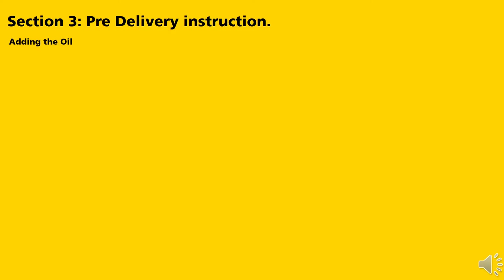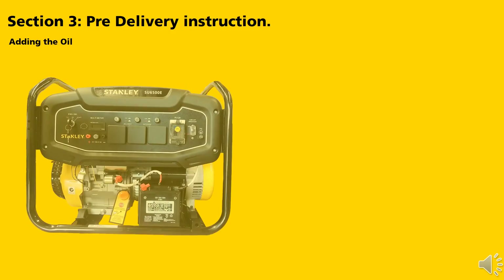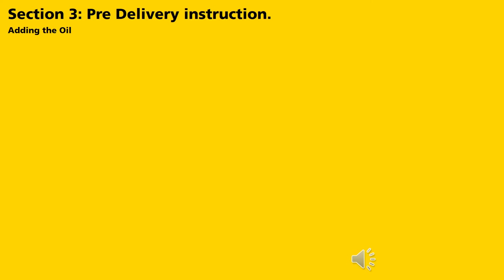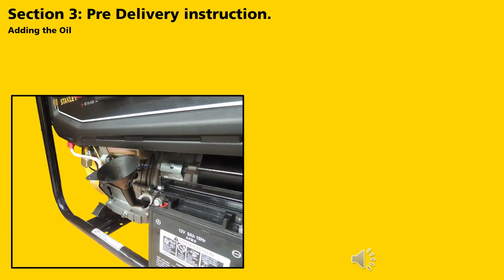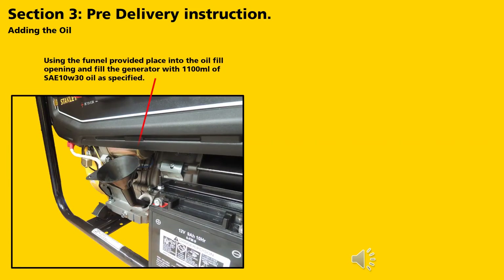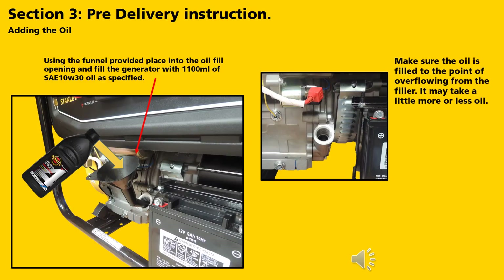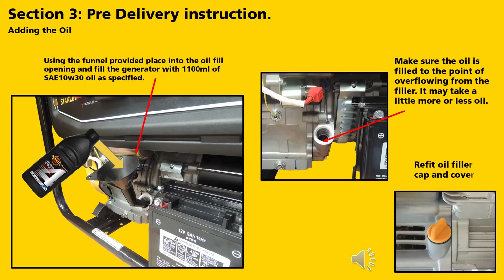Now that the machine is assembled, let's start with adding the oil. Locate the oil filler cap and remove it. Using the funnel provided, place it into the oil fill opening and fill the generator with 1,100 ml (1.1 litres) of SAE 10W30 oil as specified. Make sure the oil is filled to the point of overflowing from the filler — it may take a little more or less oil. Refit the oil cap.